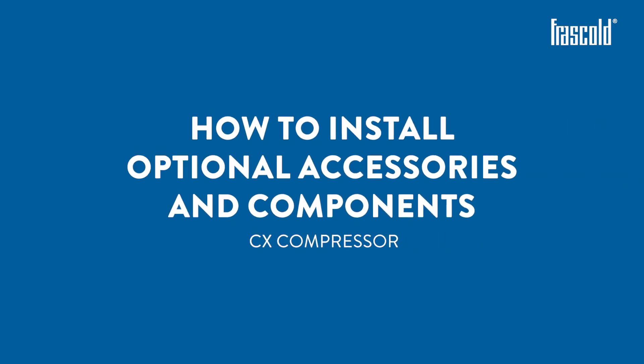How to install the optional accessories and components of the CEX compressor.